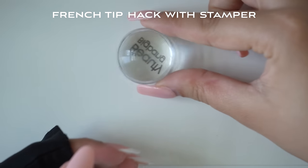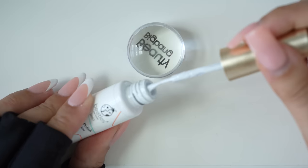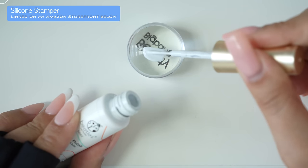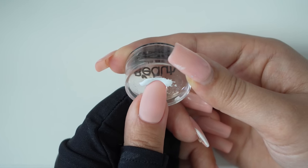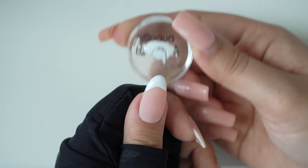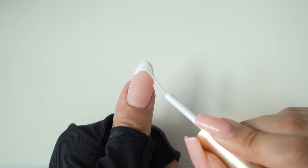The second way to do a french tip is using a silicone stamper. This went viral on TikTok a couple months ago. Basically you just paint some gel on the silicone stamper and then at an angle push your thumb inside the stamper. It will create this smile line, and I like to deepen the smile line by painting the side and connecting it to the french tip.